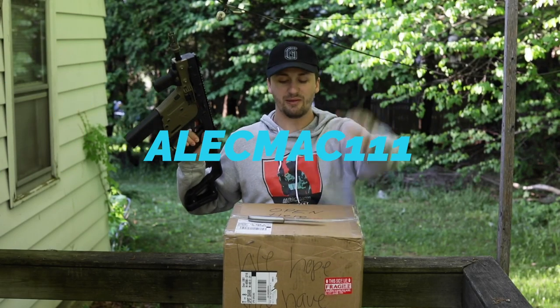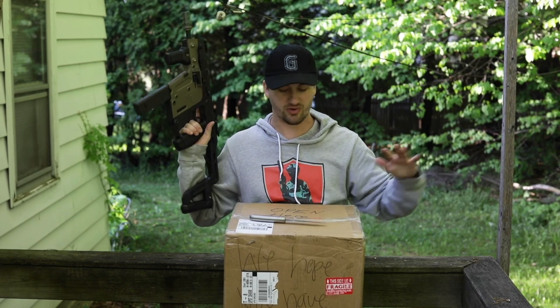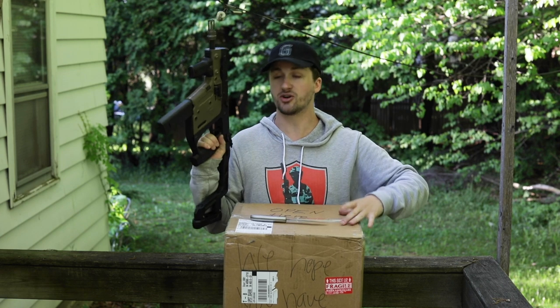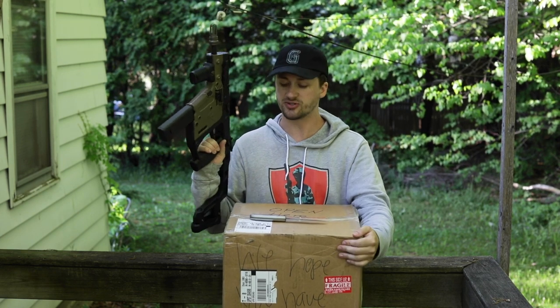What's up guys, it's AlecBag111 and it is time for part 2 of my giant, huge, thickest boy unboxing, whatever you want to call it. This is Mama Bear — I did Papa Bear and Baby Bear — and this package is 57 pounds alone.